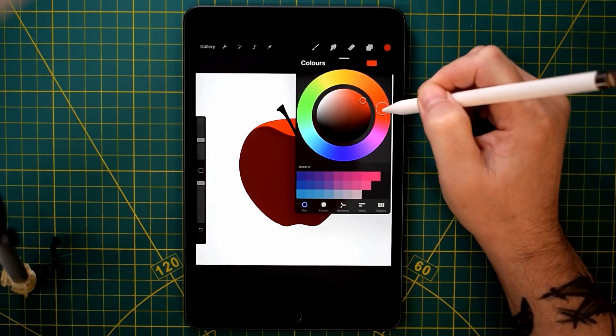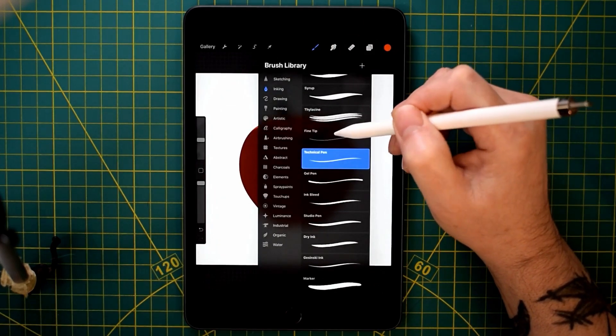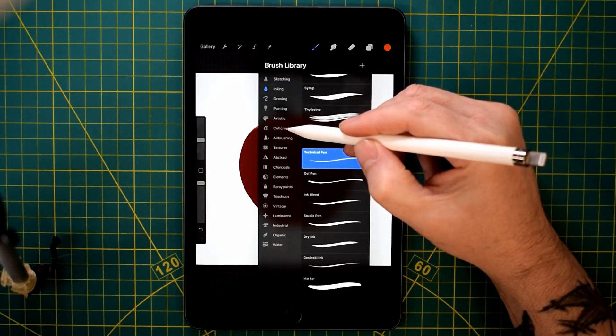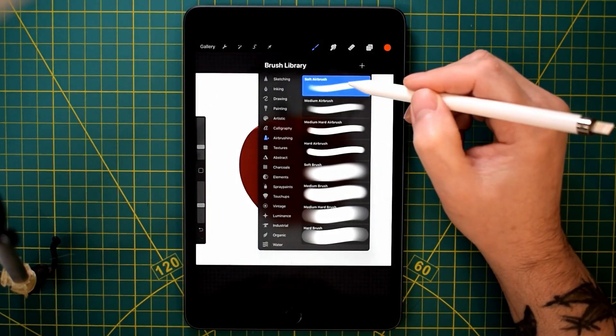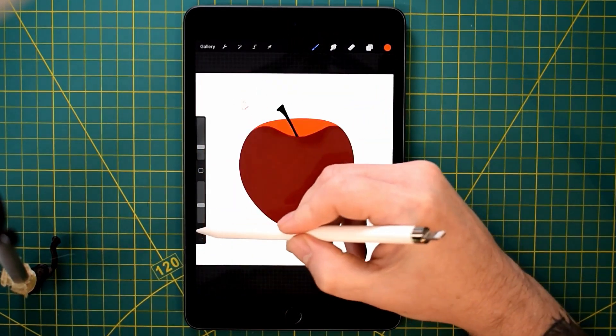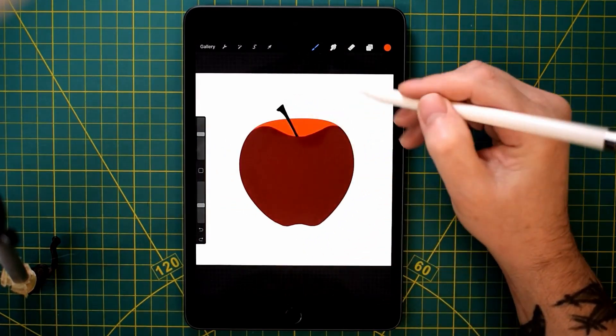I'm using the mesh tool just to alter the stalk to how I want. It's great with the iPad — obviously there's lots of corrections you can make which you wouldn't be able to make with traditional drawing. Although I do like traditional drawing as well. But I've grown to love and really got into digital drawing, and especially in Procreate on the iPad.